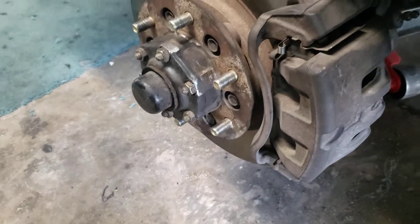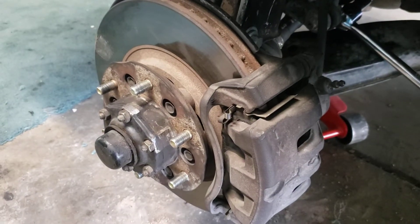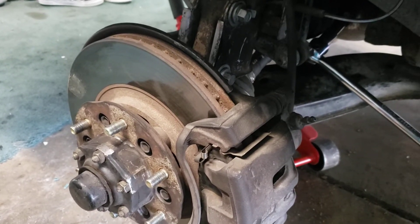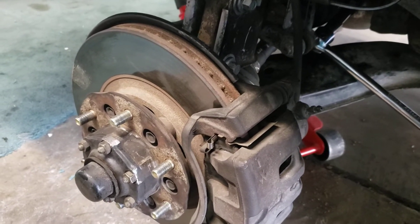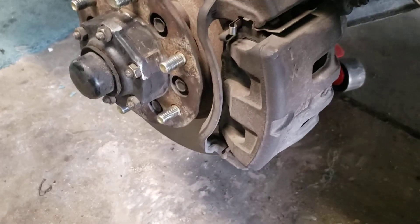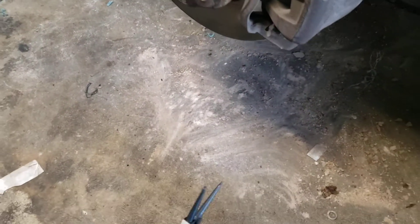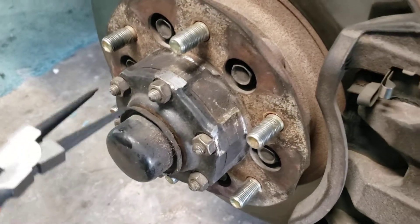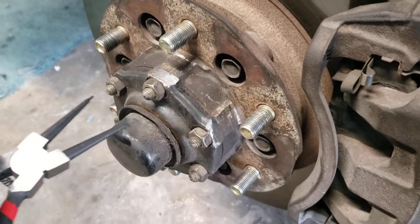After driving around with the new AC springs, my driver side drive axle broke. Here are the tools you need to remove your drive axle. You need pliers to remove the black cap, and then you can remove the lock ring.